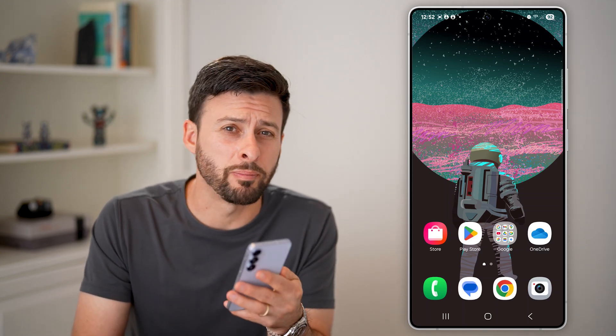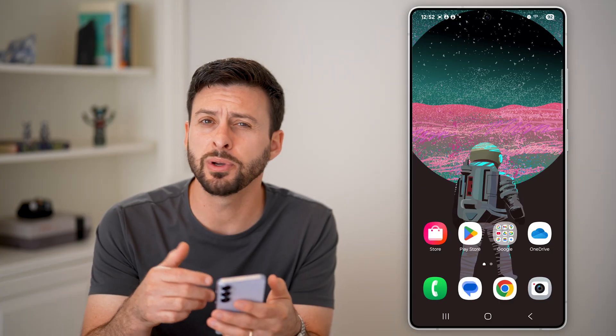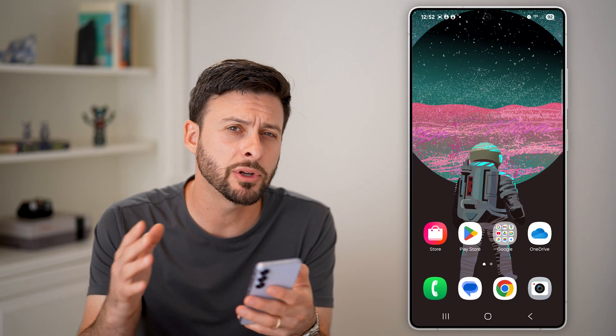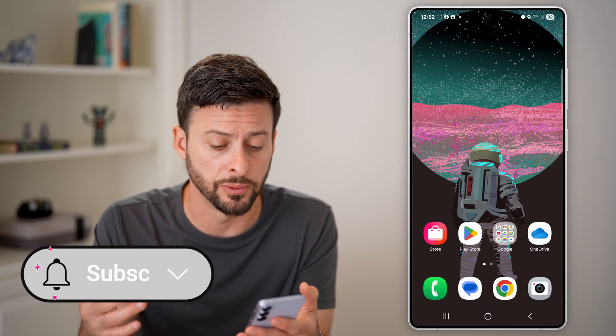Here's what to do if you forgot your PIN number on an Android phone. If you have your Android but you don't remember the PIN to unlock it or to get in, I'm going to show you some steps on how to get in anyway, or what to do.